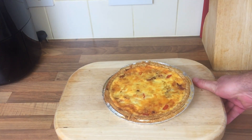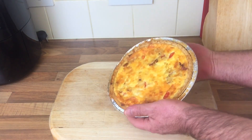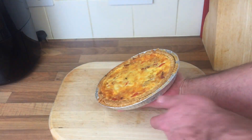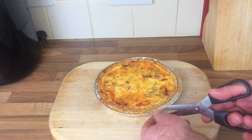All right then, you ready for this? First time ever making a quiche — there we go! I don't think that's turned out too bad. I've let it cool down; it's still a little bit warm. First time ever making one — pre-bought pastry though. Well, it looks nice!